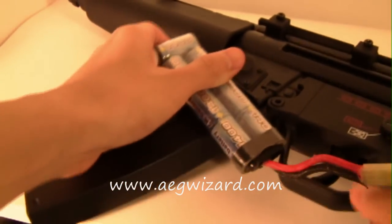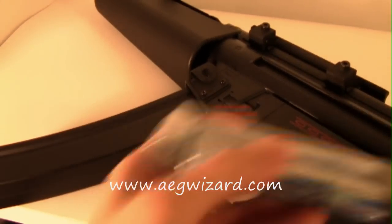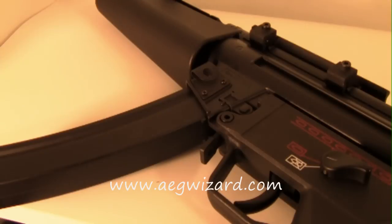And that ends my review of the AEG Burst Wizard. Get one today at AEGWizard.com. Thank you for watching, and please check out AEGWizard.com to buy one of these AEG Burst Wizards.